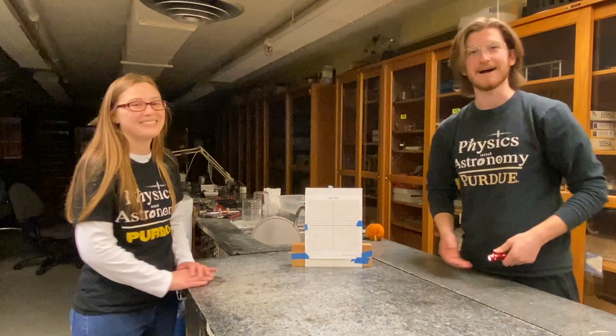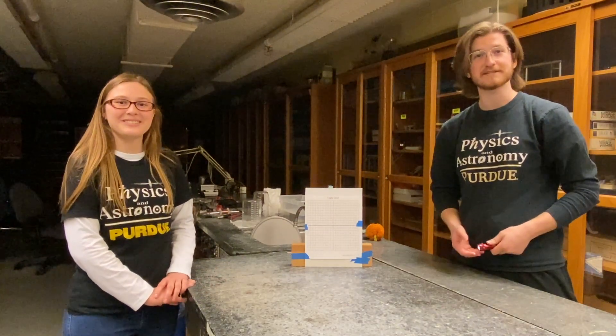You got it. Hi, I'm Ethan. I'm Amelia. And we're with Purdue Physics and Astronomy.